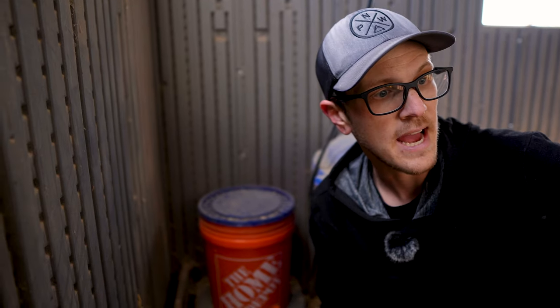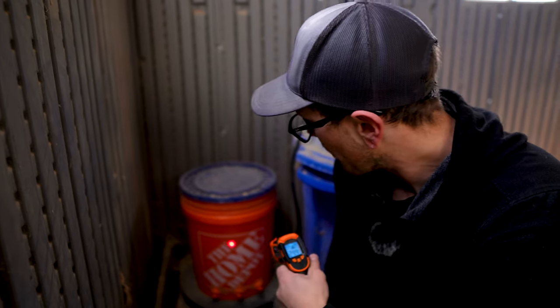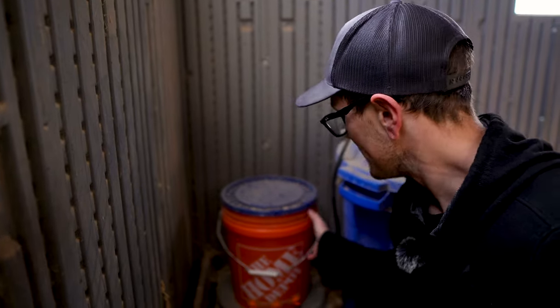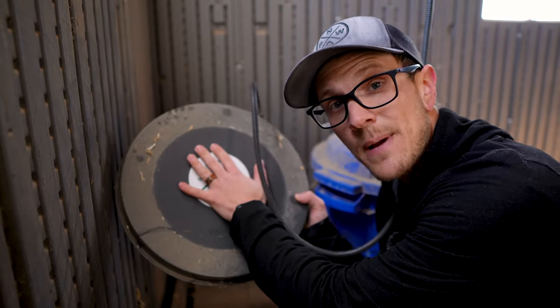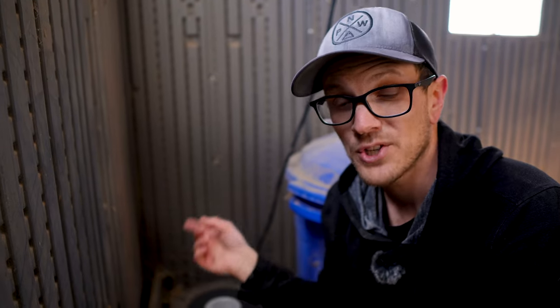If I point my temperature gun at something across the room, it reads 15.8 degrees Fahrenheit — it is really cold in here. But if I point it at the bucket, it reads 42.1 degrees Fahrenheit. There is a huge temperature difference between this water and everything else in the chicken coop. This thing is amazing. You can put any kind of water container on this — it's just a hot plate, but not so hot you can't touch it, just barely a little bit warm. There are no settings to change, nothing to worry about — all you need is a plug. We don't have power run to our coop, so I ran an extension cord, and it works perfectly with no issues whatsoever.